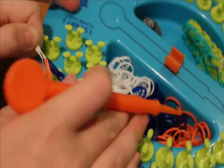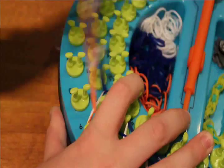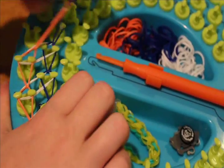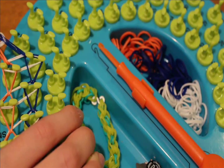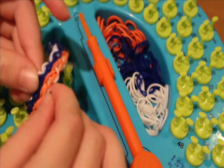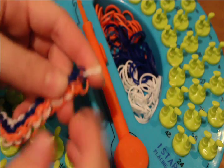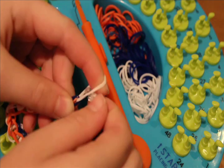Now you're ready to remove your bracelet from the loom. Just tug from side to side and it should come right off. Tug from side to side like this, making sure not to snap any of the bands. If you're using FB rubber bands or even Rainbowloom rubber bands, you shouldn't have any trouble because both of those are very high quality.